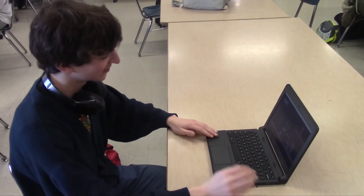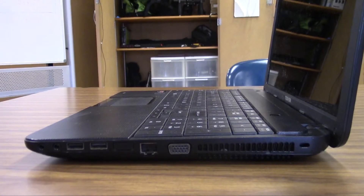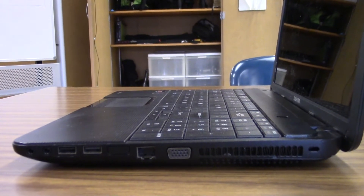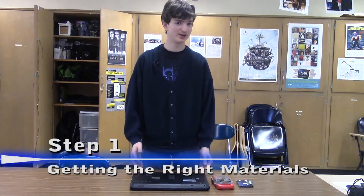What's unknown to many not-so-tech-savvy people is that there are some easy solutions that can get a laptop running smoothly again. All you need is your laptop, a screwdriver, a spare hard drive, and some RAM. So in order to speed up your laptop, you only need a few supplies.